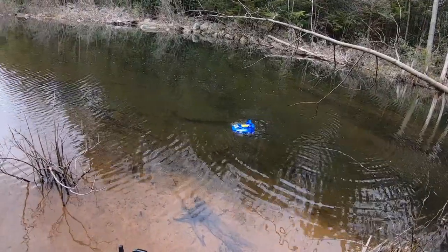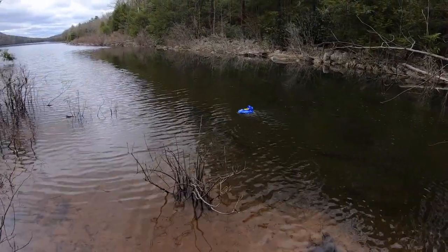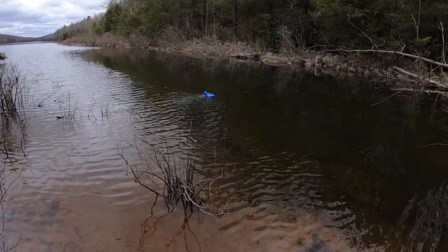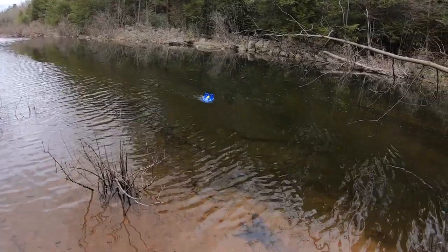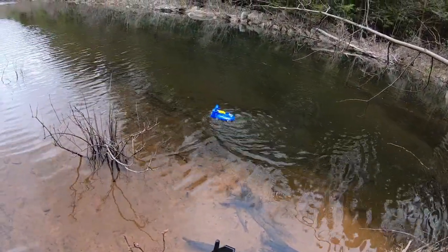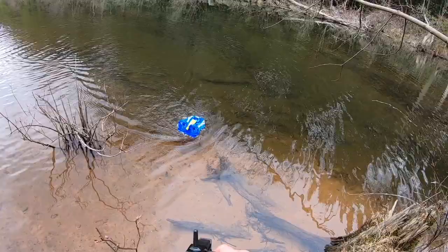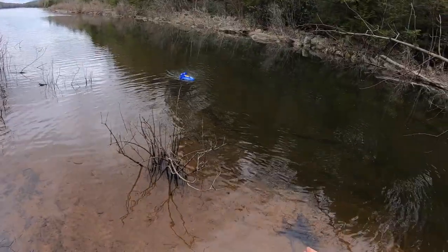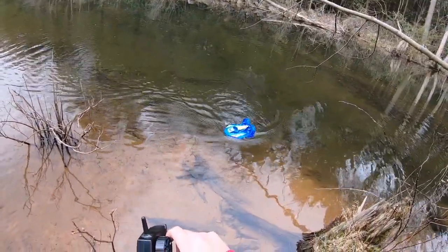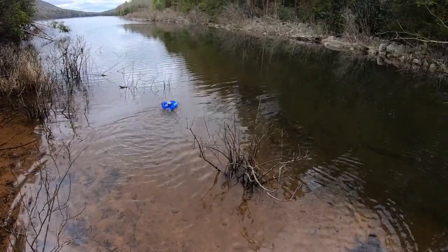It's a better water vehicle than it is a land vehicle. I don't want to take it out too far — I really don't feel like going for a swim. I think the current will bring it back to land. I don't know how long this battery is going to last; it's not a very big battery. I think it said like six to eight minutes of run time. I don't know who would really enjoy this — maybe a little kid, but as for an adult, I'm not really having all that much fun. I would love to go a little bit faster.